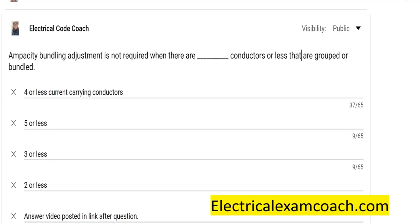When we zip-tie those together or put them in a conduit, they have less ability to dissipate the heat. Therefore, the codebook has made revisions in order to reduce the ampacity of those conductors because they are less able to dissipate that heat. So we call it bundling adjustments.